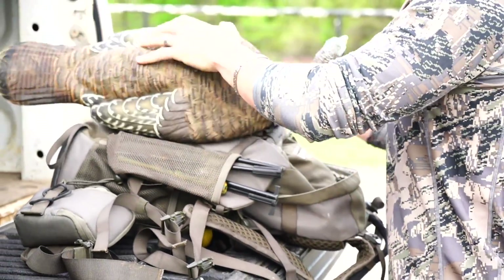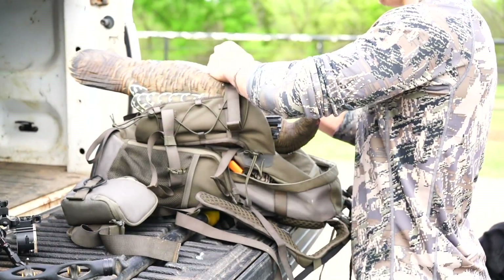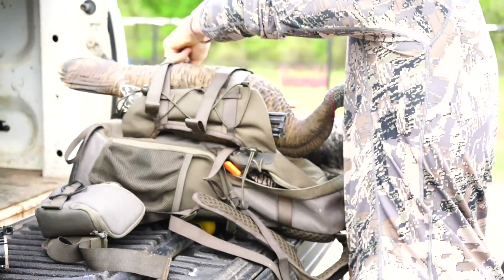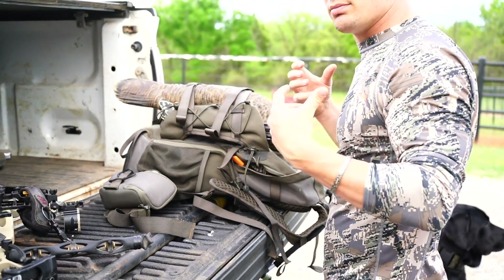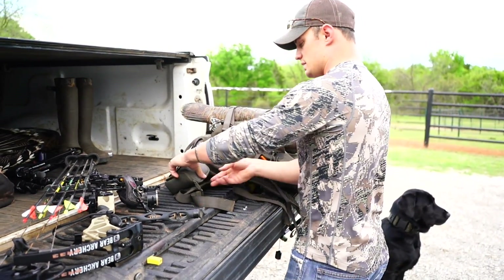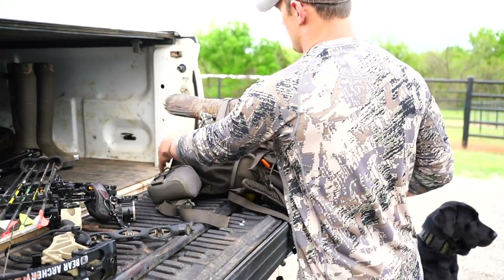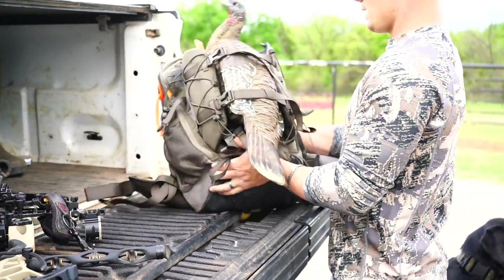It can also hold my decoy, and these straps stretch out so you can snug in anything you wish and just throw it on here. That gives you more hands-free movement so you can be out there actually hunting and glassing instead of dealing with cumbersome packs and holding everything.